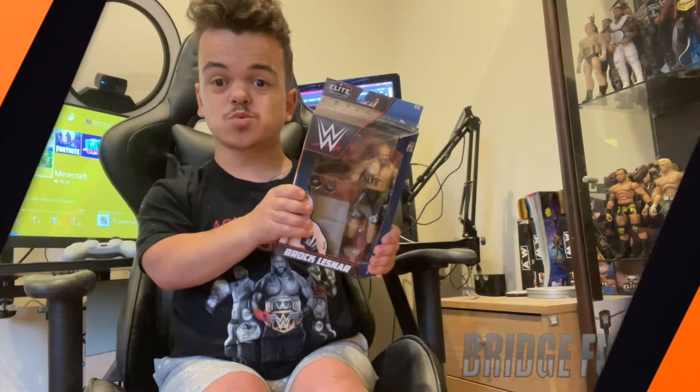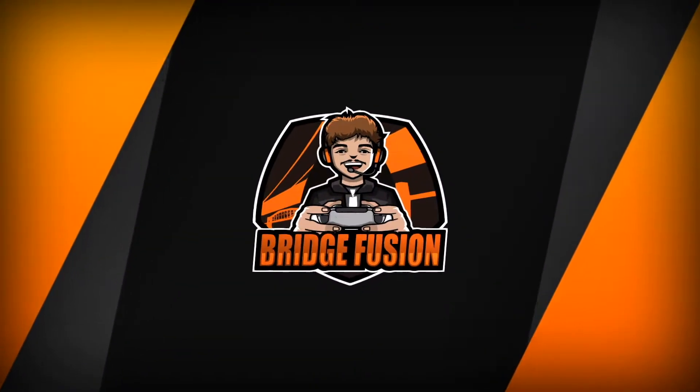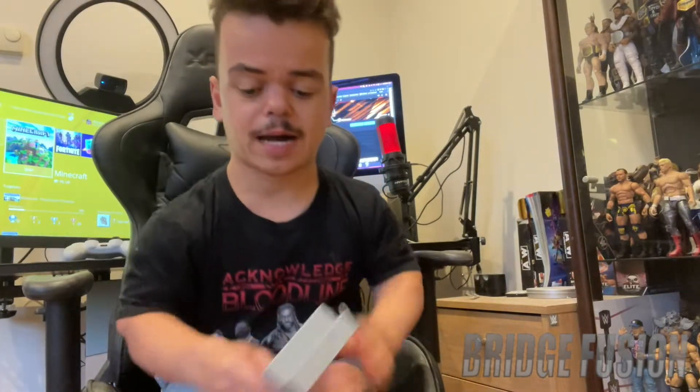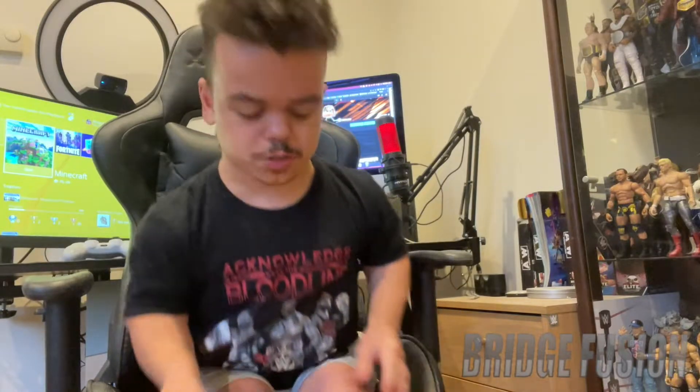Let's waste no more time and get into this one. Here he is outside of the box. Before we actually review him, we are going to be looking at the other stuff that comes with it. We do have the steel steps right here, which look absolutely awesome. They're like from the elite scale ring - I just looked up there because I've got my NXT one up there - but yeah, it's like the top half of the elite scale ring steps, which looks absolutely awesome.